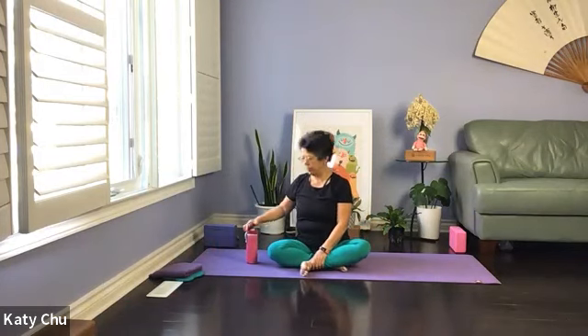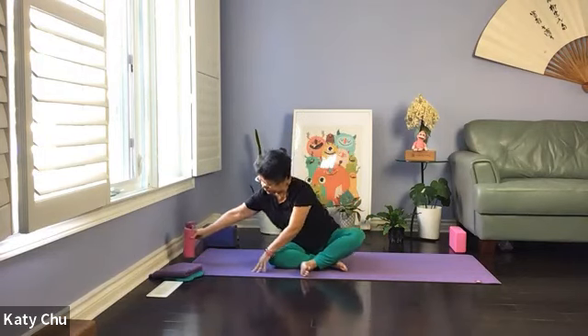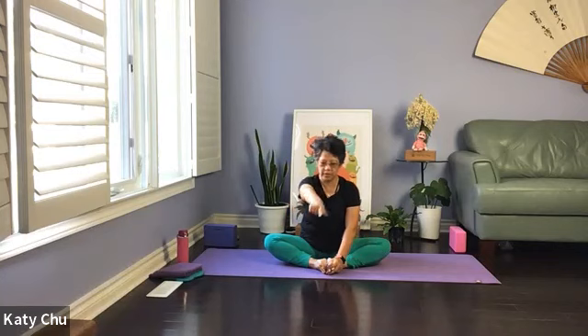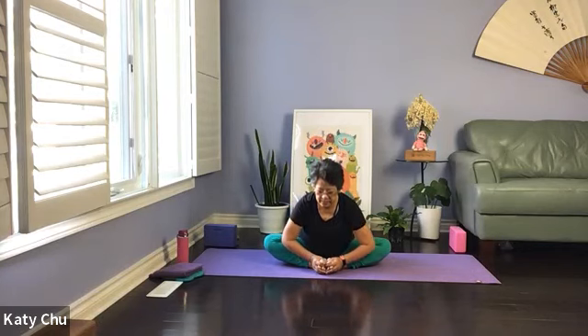Have a sip of water if needed and we'll continue. Bring your feet together, wrap your hands around the ankles, sitting up nice and tall. We're going to walk side to side, finding your rhythm. Fly a little butterfly — flap about 10 times, opening up the hip joints. Draw the heels close to you, grab hold of the big toes or entire feet. Inhale to lengthen, exhale, hinge forward leading with the chest. Bring the arms on the outside of the shins, chin is away from the body, eyes looking forward. Legs long, spine is straight. Inhale to prepare, exhale to fold.